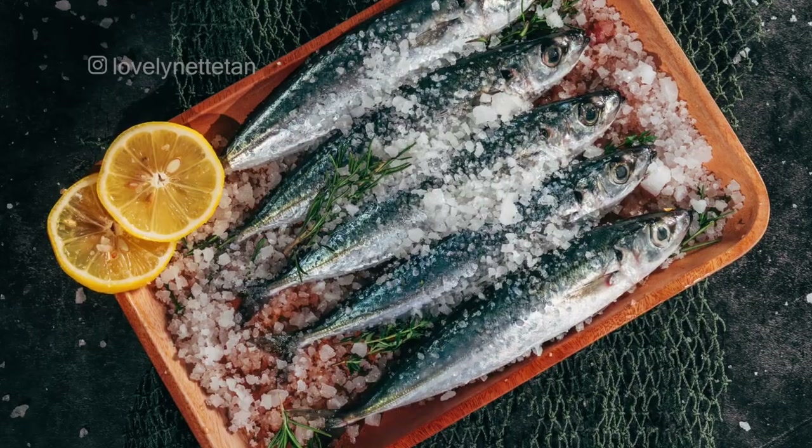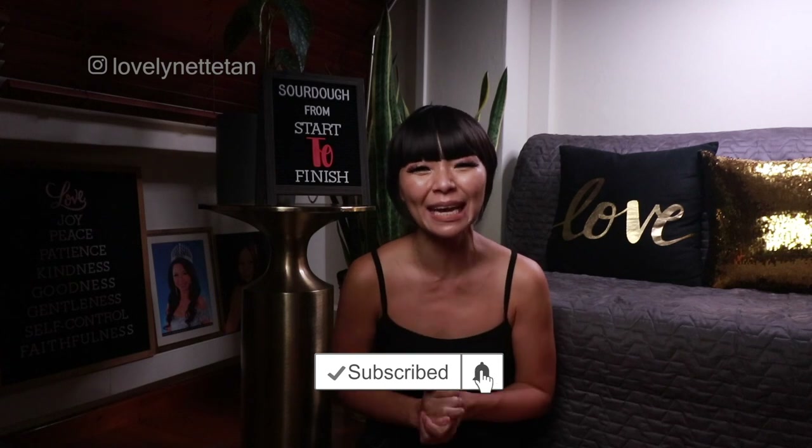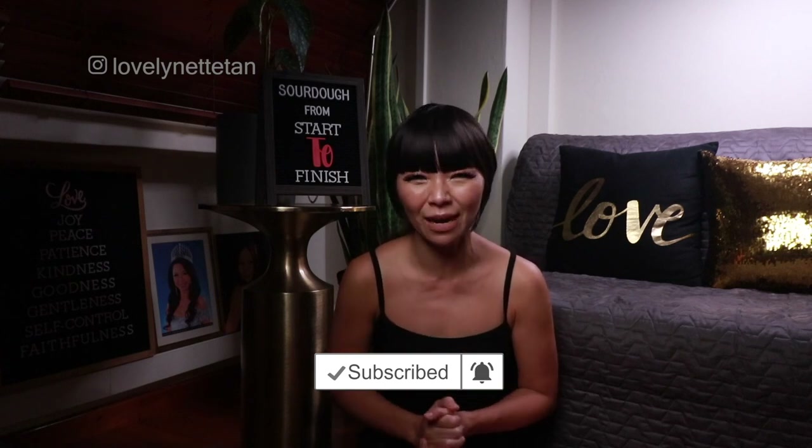As I mentioned in earlier videos, it's best to slice the sourdough at least after five hours or the next day. And this is how it looks on the inside. Eat it with curry, sardines, with diced tomatoes and herbs — it's really up to your imagination. And that's how to make sourdough bread from start to finish. This method is especially great for persistently warm climates or tropics. I hope you learned something useful today. It's easy once you get the hang of it, I promise.